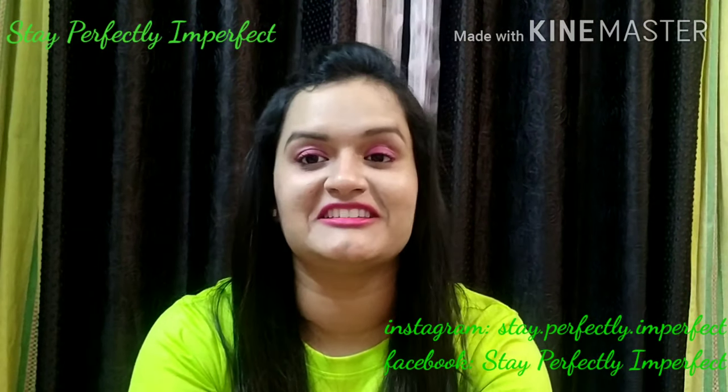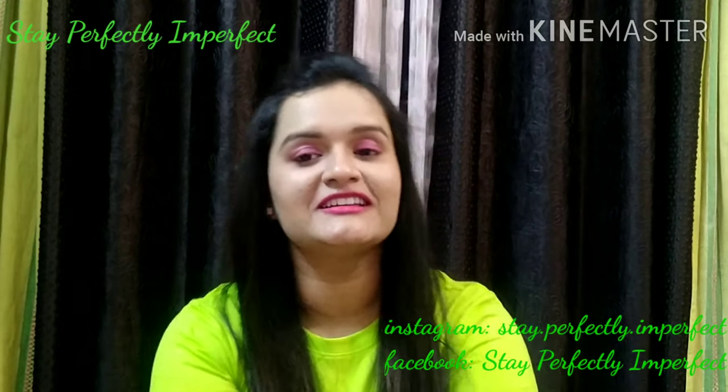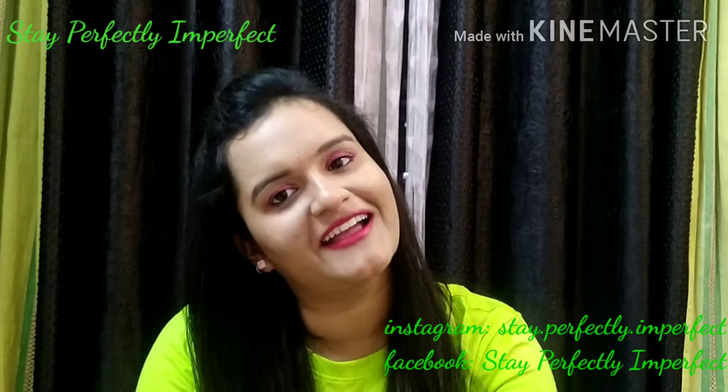Hello, Hi, Namaskar. Welcome to my channel Stay Perfectly Imperfect. Anshika is coming back with another video of my 3-minute Thursday.